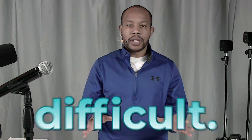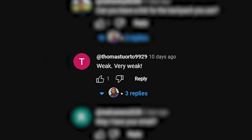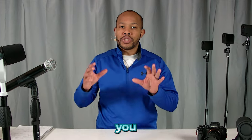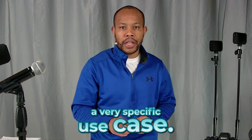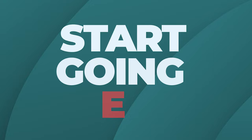Going live does not have to be difficult. It's frustrating when you watch a YouTube video and don't quite get the answer that you're looking for, and the reason probably is because you have a very specific use case. So I want to help you identify what's important for when you start going live.